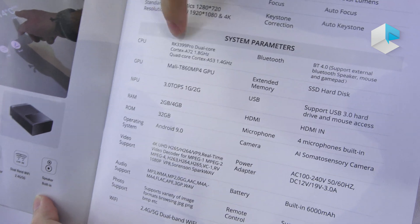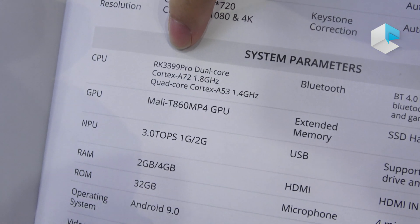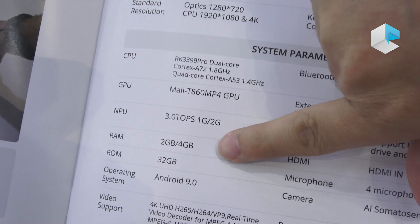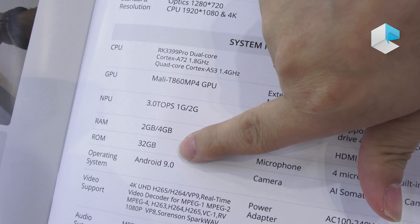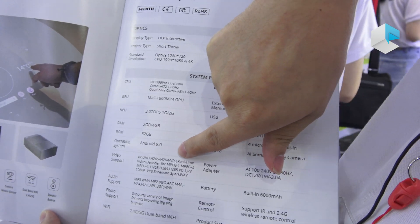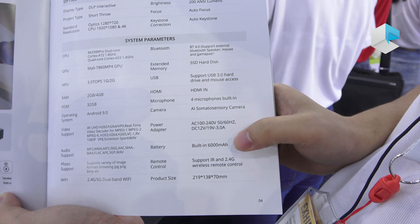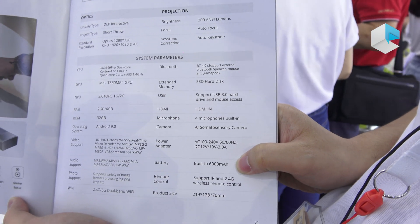This one uses the CPU RK3399 Pro chip. We can see the RAM and the ROM — it's 2GB or 4GB RAM, and 32GB for the ROM. The operating system is Android 9.0. It also comes with a battery inside and a speaker.